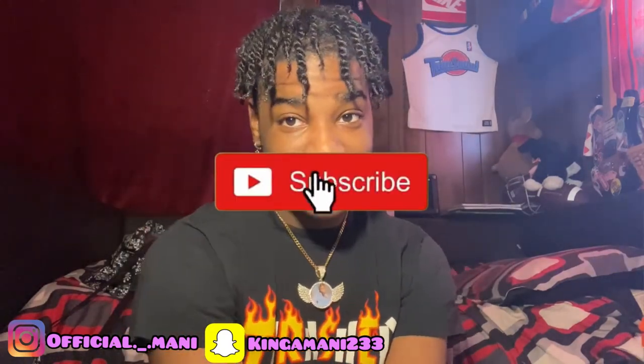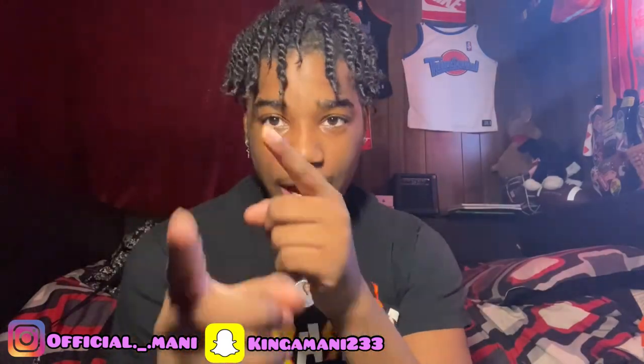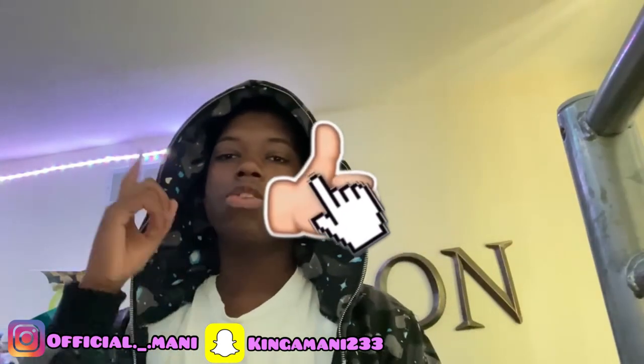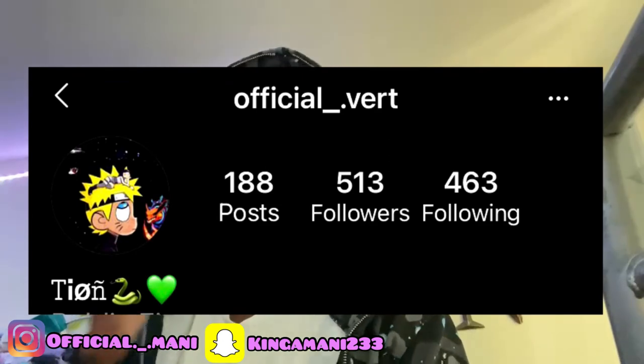If y'all like this video, you already know what to do — drop a like, subscribe, tell a friend to tell a friend. I usually let a subscriber do my outro. If I add one in here I'll let somebody do it. Make sure y'all like, comment, and subscribe for some more bangers. Share the video with your friends, turn on post notifications. My IG and Snap gonna be somewhere up here. Make sure y'all subscribe to Amani for more bangers — we're gonna be putting out some bangers. He's out.